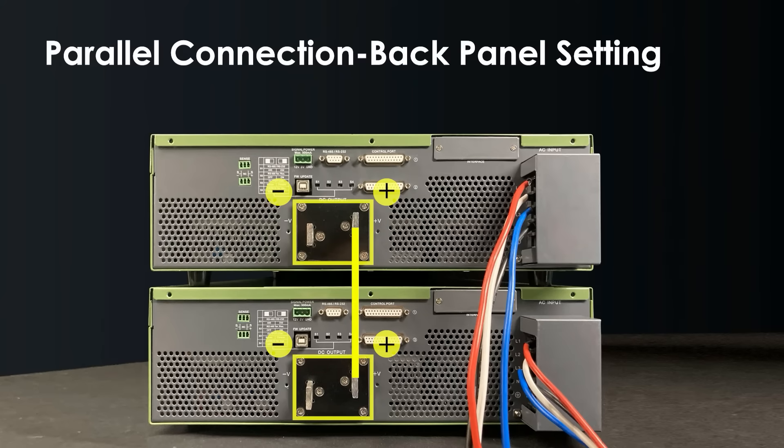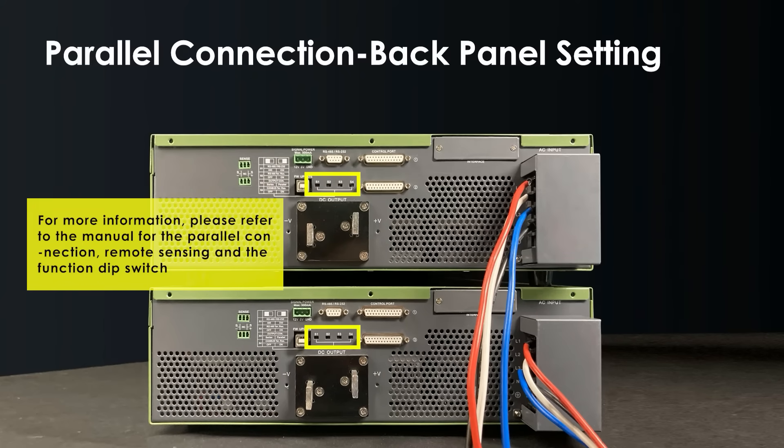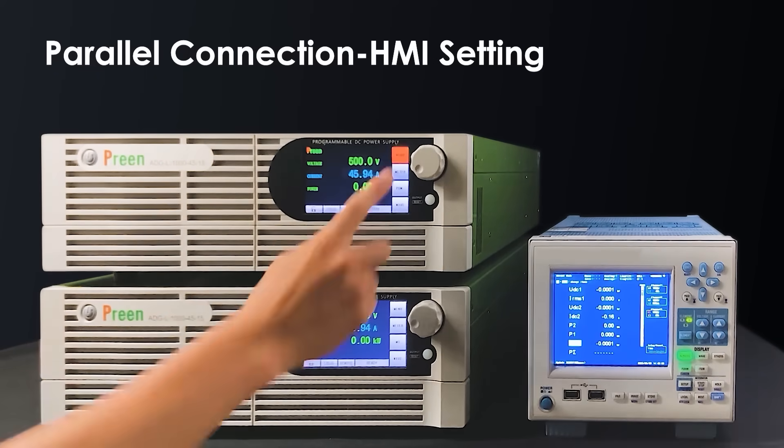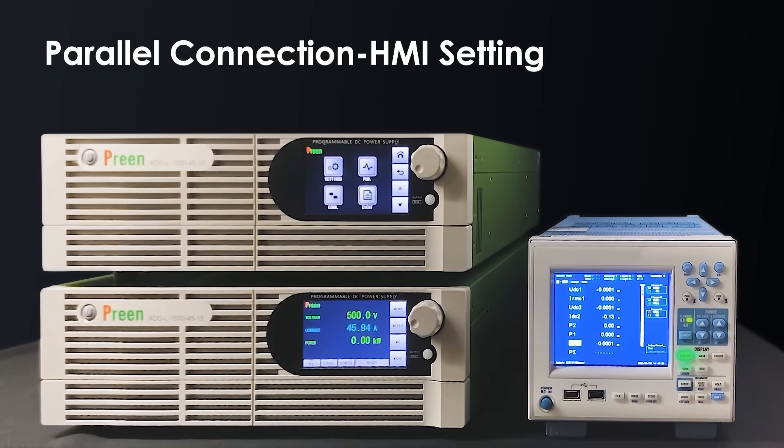Connect the positive pole of two machines, then the negative pole of two machines. Turn the switch to the designated position. After connecting with the load, we can easily set the parameters through the HMI.